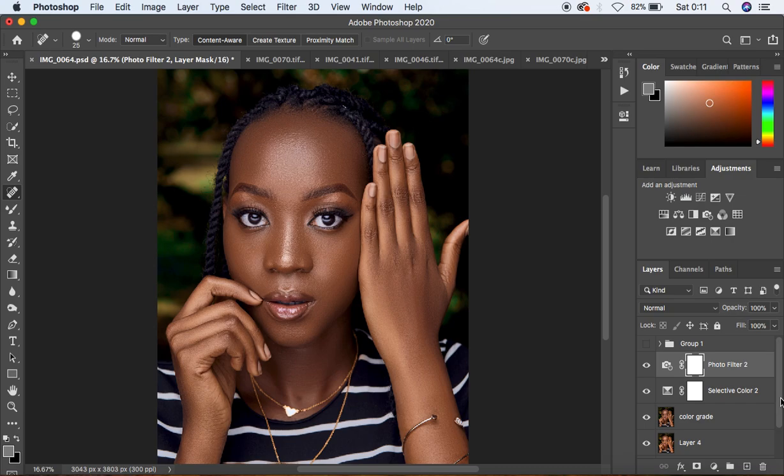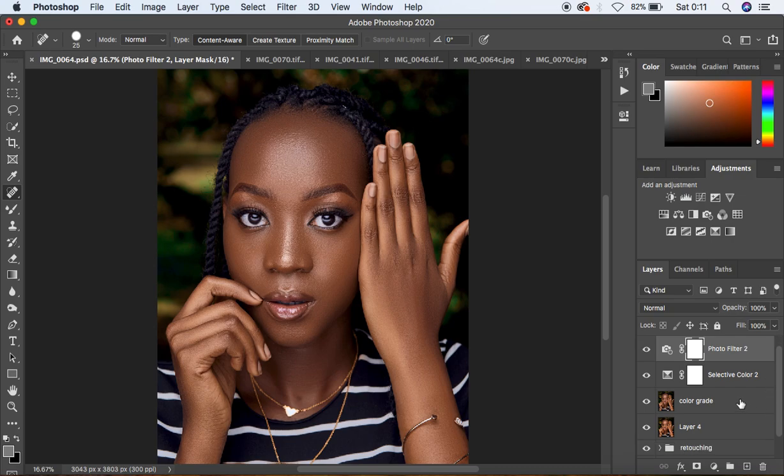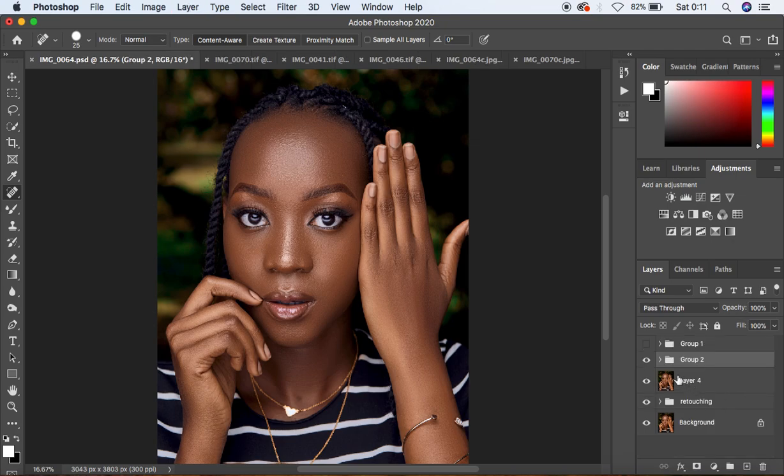Put all the layers in a group by holding Shift, clicking the Color Grade layer, and pressing Ctrl or Command+G to review the color grading. Here's the image before and after — you can see how we've been able to transform this image in just Photoshop. This has been a tutorial on how to color grade your images in just Photoshop. If you learned something, please like this video and subscribe to the channel. Keep creating and keep practicing to become a better photographer and retoucher!